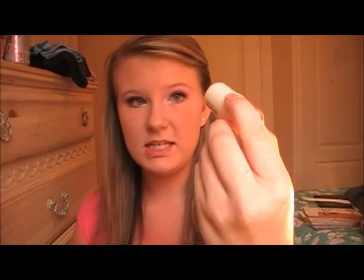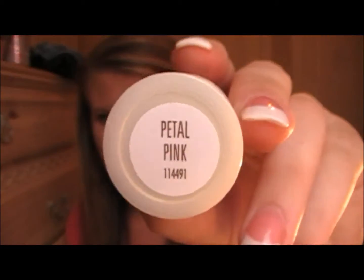So I've just done my foundation, and you guys have seen me do my inner corner highlight. Now we are going to move on to blush, and I'm going to be using the Bonnie Bell Blush in Glow — you've seen this in the tutorial. This is in Petal Pink and I absolutely love this. I have been using this probably every day this month, and it is the 10th. So yeah, I love this — it is just a cream blush.